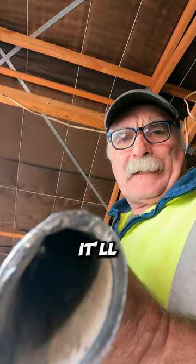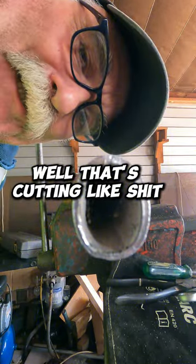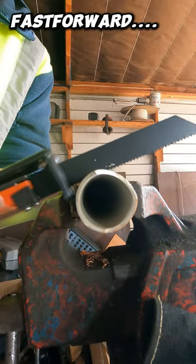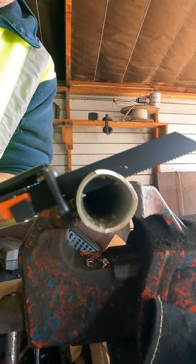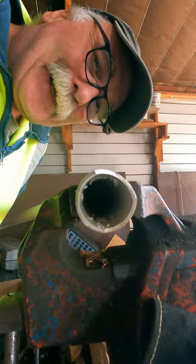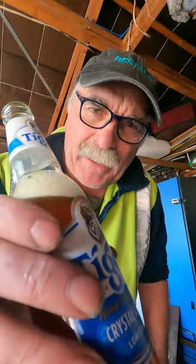Let's see if it'll cut this piece of pipe. Well, that's cutting like shit. Let's try a plastic pipe. If I was you, I'd keep your 20 bucks and buy yourself a beer.